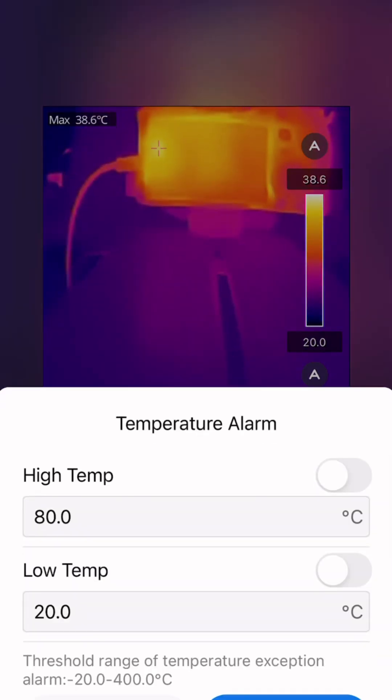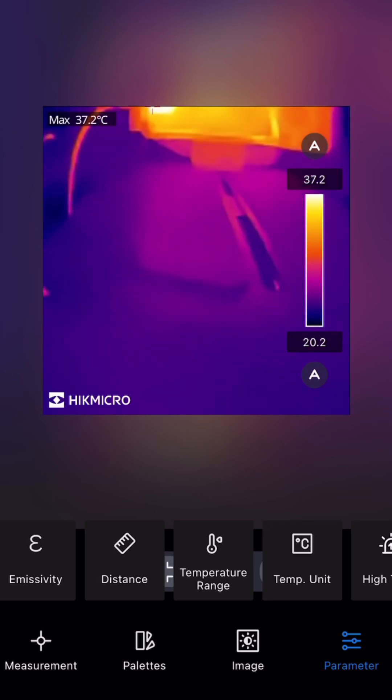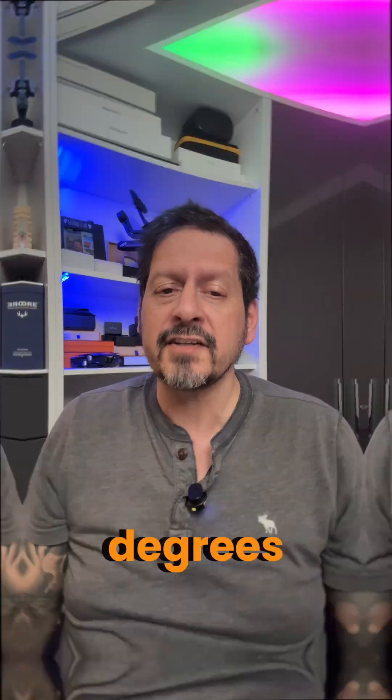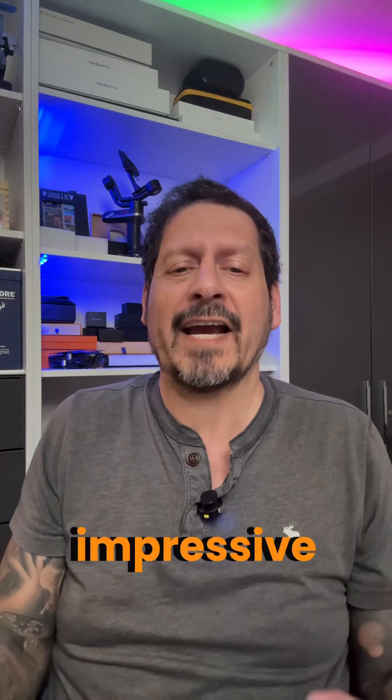It works with iPhones, iPads, and Android devices. With a 96 by 96 pixel resolution and 15 color palettes, you'll see the world in a whole new way. Measure temperatures from minus 20 degrees Celsius to 400 degrees Celsius with impressive accuracy.